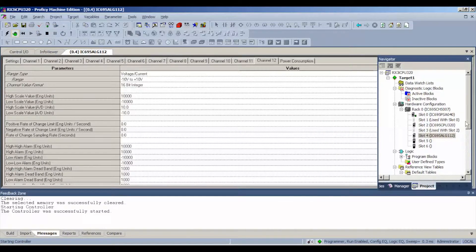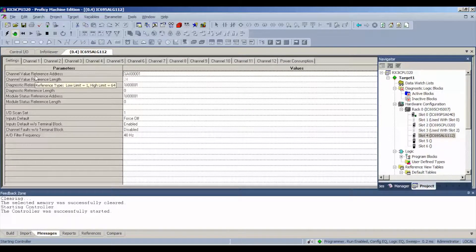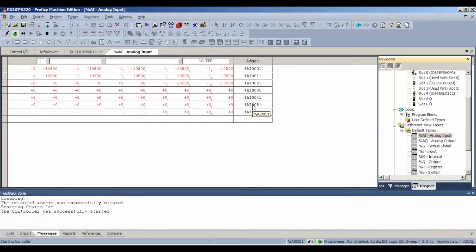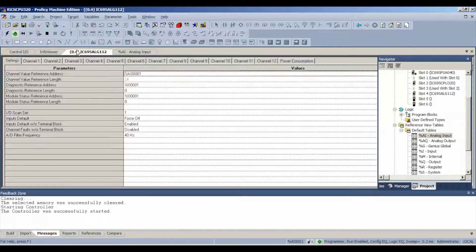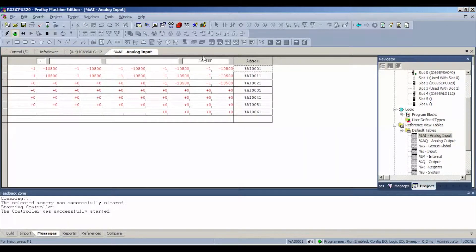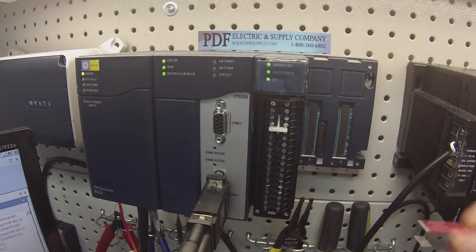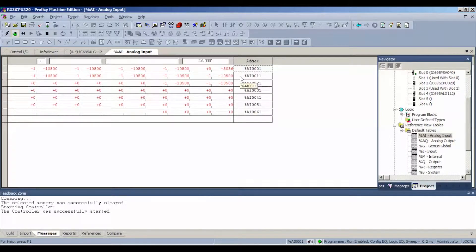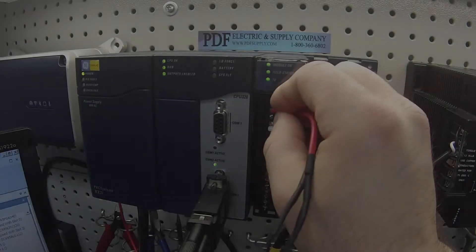We're going to enable the outputs. Also notice on the settings — the reference address we're going to be looking for these values on is analog input 00001. As I said, if you look at our settings for channel one, we're good from negative 10 to positive 10 volts, hence the reason we see negative 10,500 as our starting value. When I probe with positive three volts I should have — and I have a value of 3036. I'm using three volts on terminals two and three.